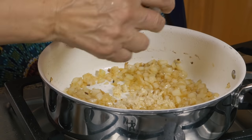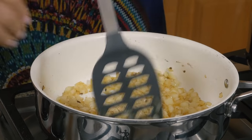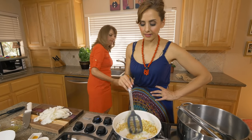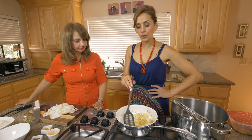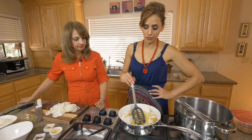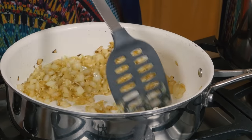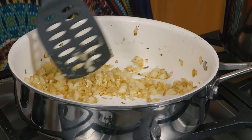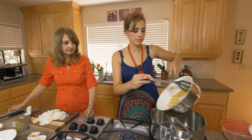Now we're adding about five cloves of minced garlic — you could add more or less depending on your preference. I'm adding it at the end because if you add it in the beginning it's gonna burn, and nothing is worse than burnt garlic in your food. It just needs about a minute — any longer and it gets bitter. That's all you need.